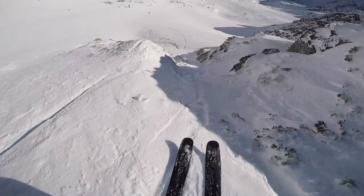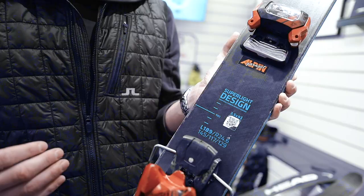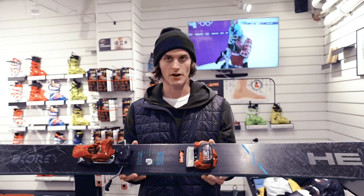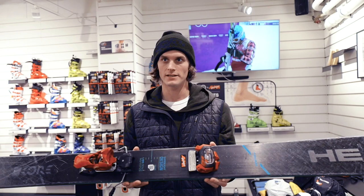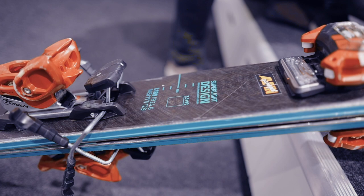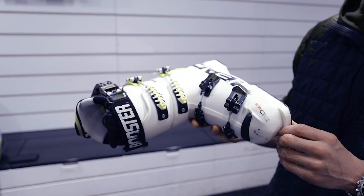I'm mounting my skis at plus two centimeters from the recommended. The reason I do that is because I still want to be a little bit forward and not have too much of a nose. I want a little bit longer tail so I can still do some freestyling. The binding I have mounted is the Tyrolia Attack 2 18, so the DIN goes from 8 to 18. Usually when I'm skiing I just have it on 13.